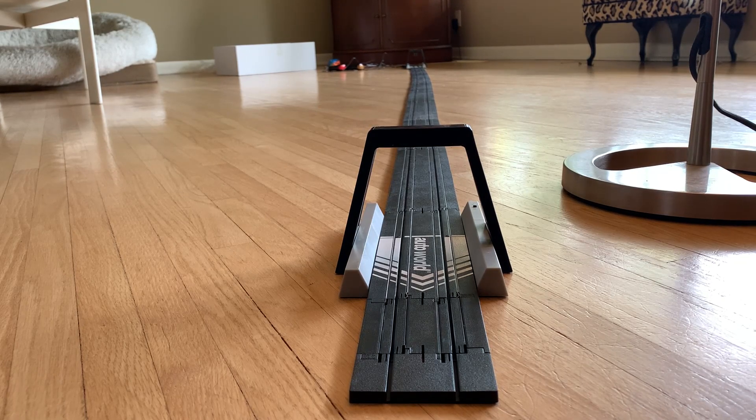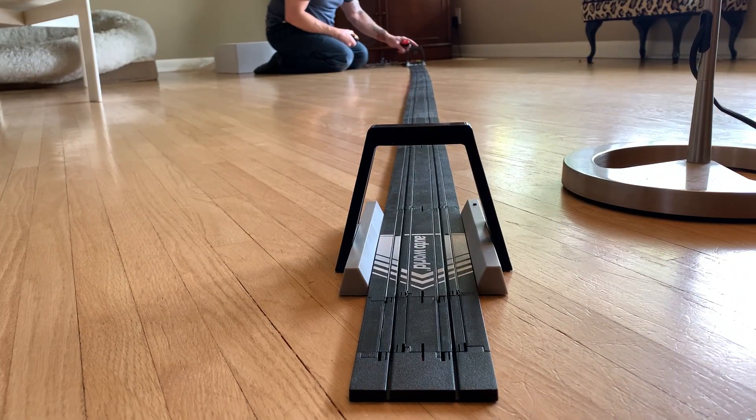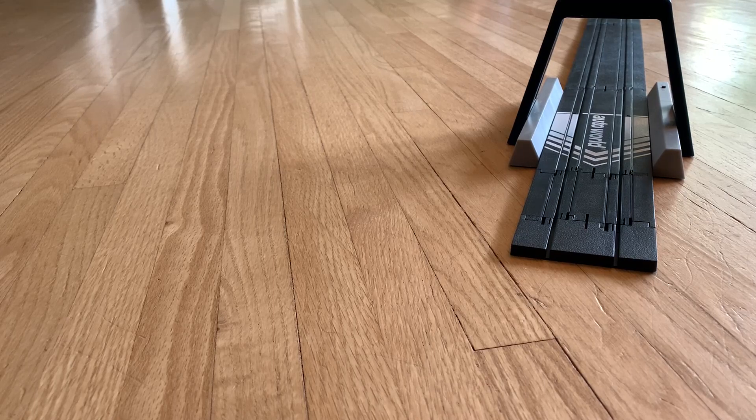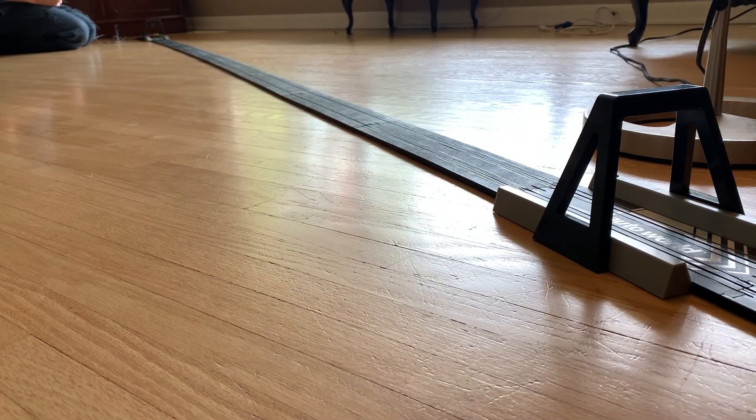I've got a few cars on the way and we're going to talk about that in a bit as well. Let's do a quick run and then we'll get to the end part where I'm going to talk a little bit about this set. Going with the tree — here we go. Oh, the right lane takes it! It's literally just that simple. One more time, going with the tree. Oh, the yellow takes it this time in the left lane.